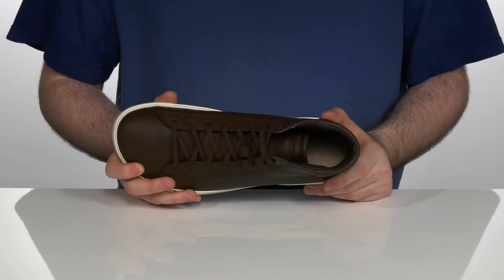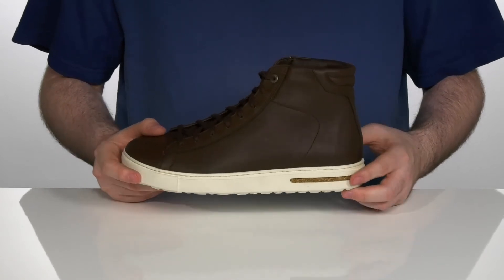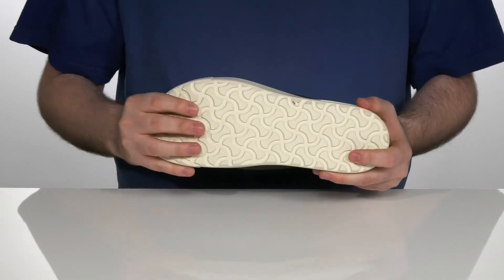Underneath that, in the bottom, there is a comfortable foam footbed and it's got a cork midsole to add even more comfort and durability. On the bottom, it's got a rubber outsole with a fantastic grip and plenty of flex right there in the forefoot.